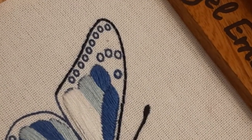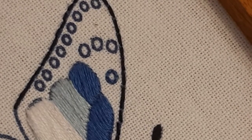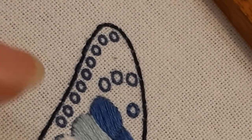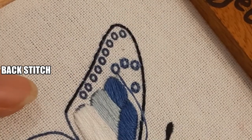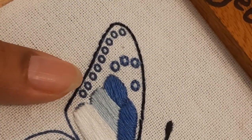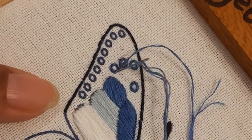Did you know that backstitch is one of the strongest stitches ever done? Because you go back, you are doubling the stitch — so even if you have to join two fabric surfaces or you want to attach two lengths of fabric without a sewing machine, you can use the backstitch. It is one of the oldest and most utility-based stitches. You can use it to make outlines, decorative stitches, write letters, make borders and lines — there are so many things you can do with backstitch.